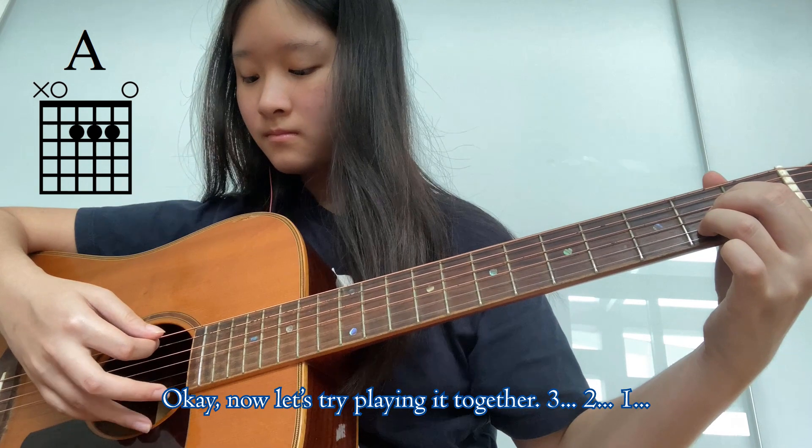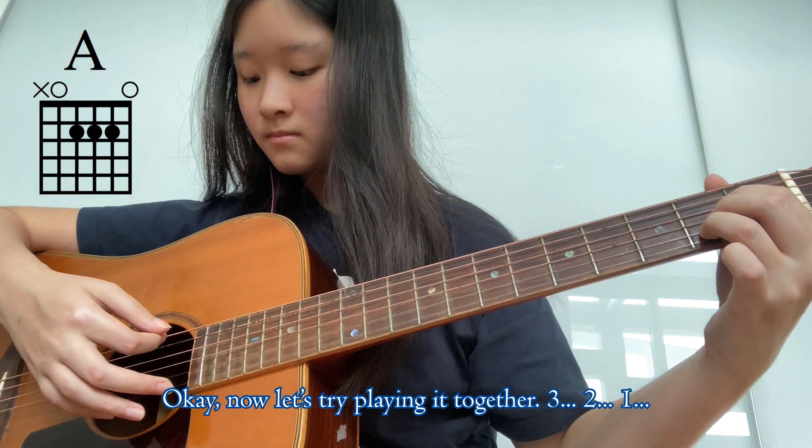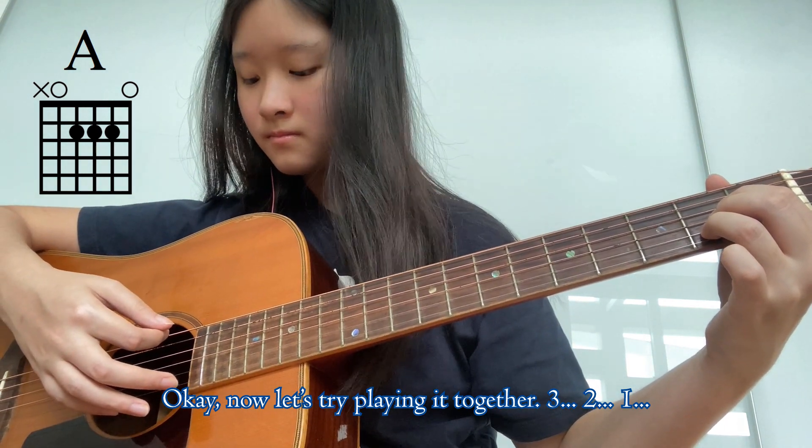The chord should sound like this. Okay, now let's try playing it together. Three, two, one.